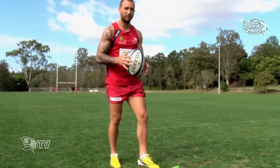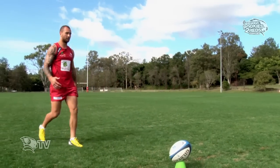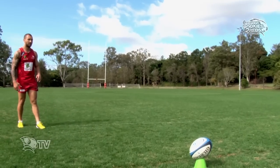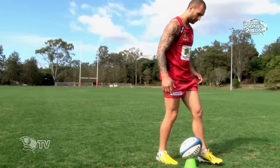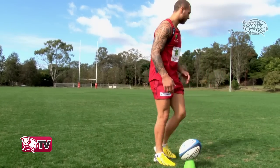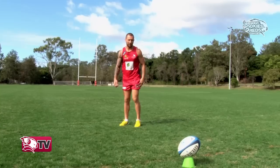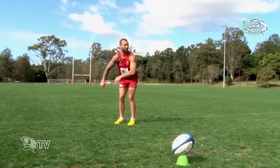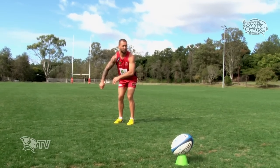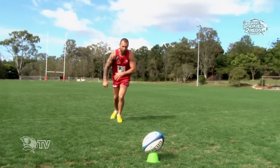Speed it up a bit. Line it up. Check it's where you want it. Get your balance. Find someone in the crowd you want to kick the ball to. Follow through.